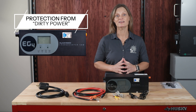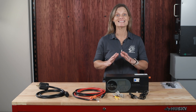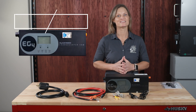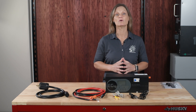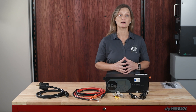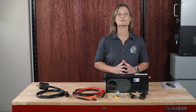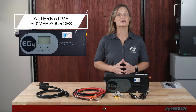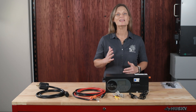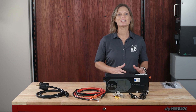Number five: protection from dirty power — it safeguards against poor-quality sine waves from budget generators. Number six: adjustable charge parameters — customize charge current from 0 to 100 amps and voltage from 43 to 57 volts DC. Number seven: versatility with different generators — works with small, portable, and gasoline generators, making it budget-friendly. Number eight: alternative power sources — connect via an EV charger outlet, an EV truck, or swap the plug for 120-volt generator outlets.